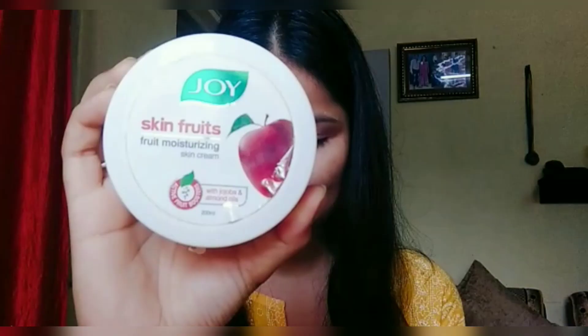Hi guys, welcome back to my channel. My name is Kritika and I post makeup-related videos on this channel. In today's video I'll be creating a super gorgeous makeup look for Eid, so if you're interested in knowing how I create this look, please keep on watching. I'm starting by applying a moisturizer.